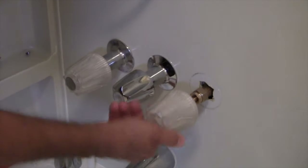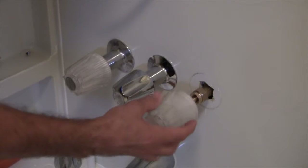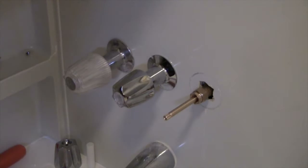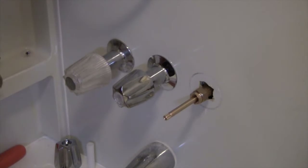Just double check that the valve stem works — there it is. That's how you tighten it, and this is when you want your water to come on. It looks like it's going to work perfectly fine. I'm just going to shut the water off for now. Water is off. Let's work on our hot stem right now and get that one done.